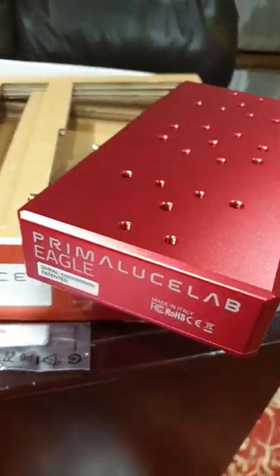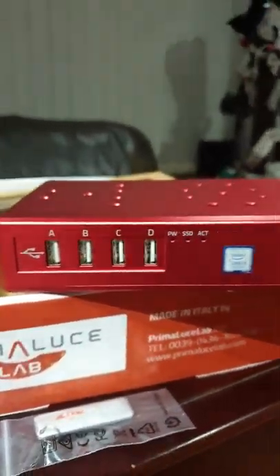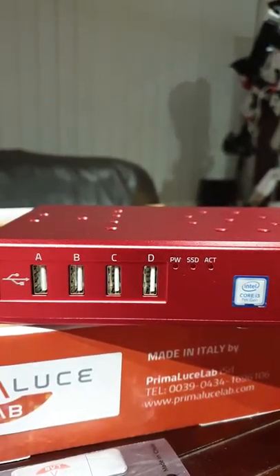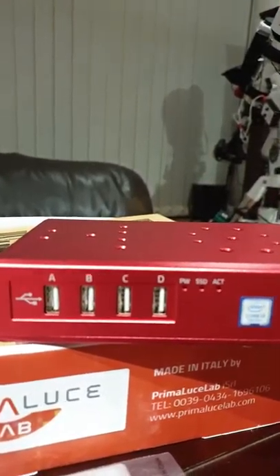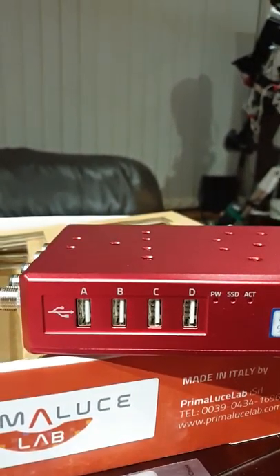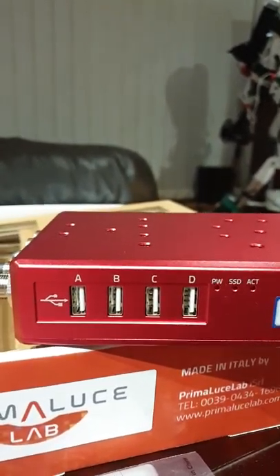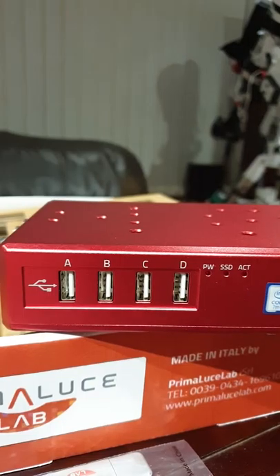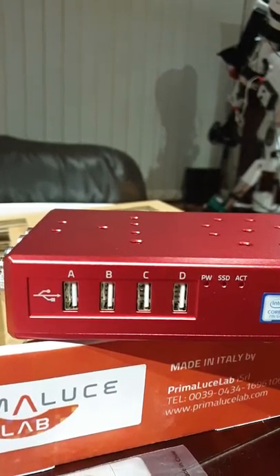One more thing worth mentioning: the USB connectors on the unit are switched - you can switch any accessory on and off through the software that comes with the unit. They'll also remember their states when the unit is powered down, so when you power it back up it reverts to your previous settings.